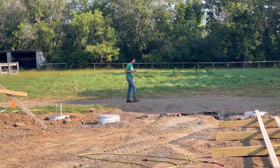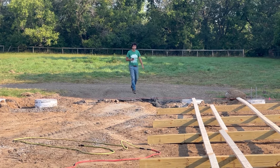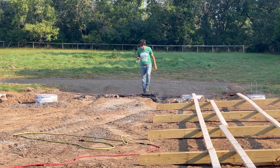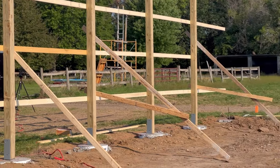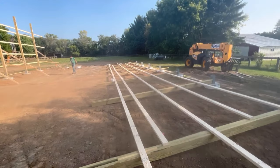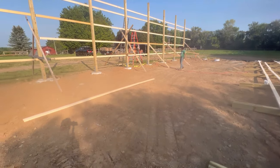Look who showed up — help is finally here! We're going to get to work and get some walls stood up before all the heat comes in today.